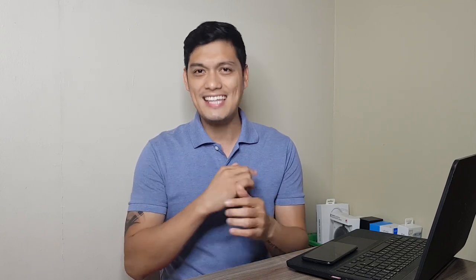Hi guys, GP here and welcome to another unboxing and quick review episode here in Budgetech PH. But before we start, I just want to let you know guys that I'll be having another giveaway at the end of this video. So stay tuned and watch out for it. So let's keep this going and let's take a closer look at the Huawei Y6 Pro 2019.